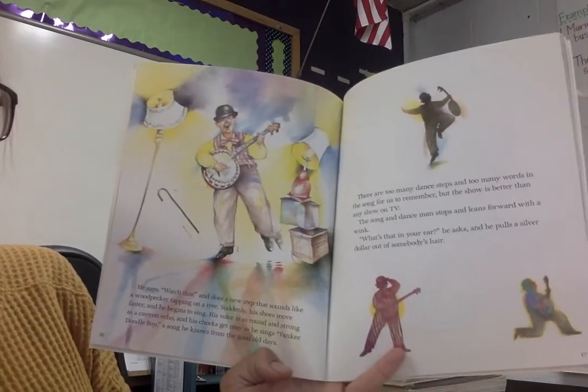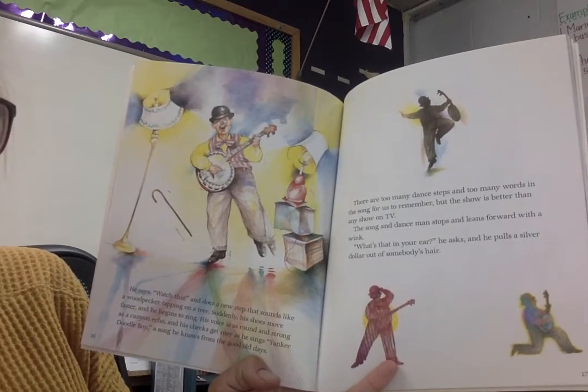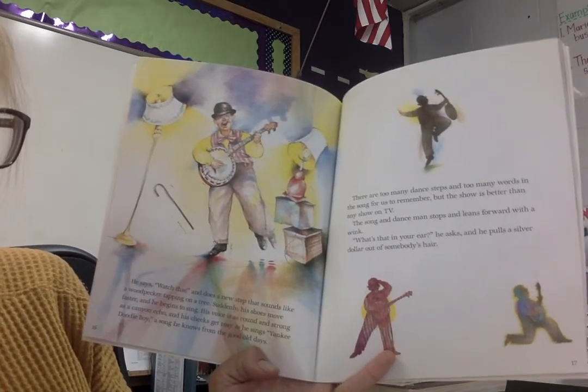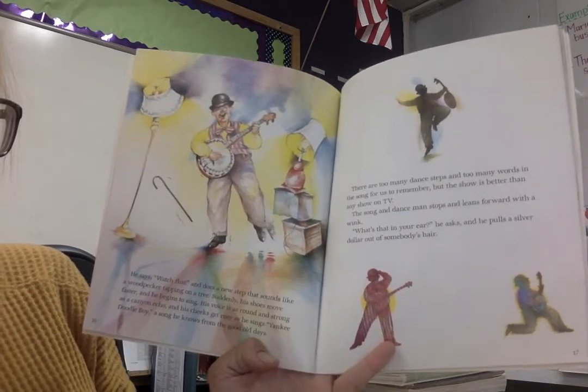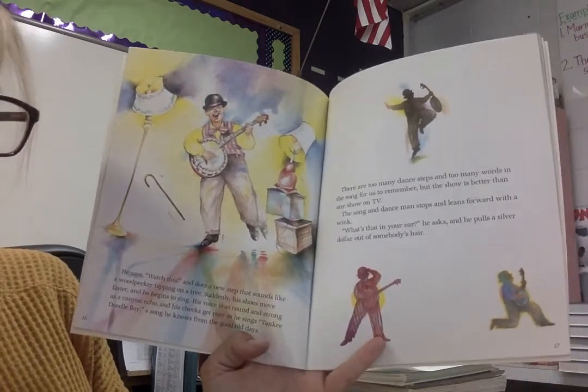There are too many dance steps and too many words in the song for us to remember, but the show that Grandpa puts on is better than any show on TV. The Song and Dance Man stops and leans forward with a wink. "What's that in your ear?" he asks, and he pulls a silver dollar out of somebody's hair.